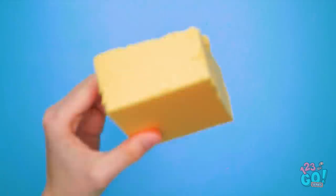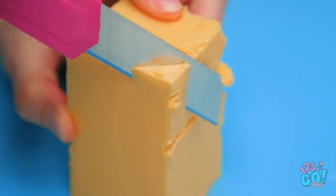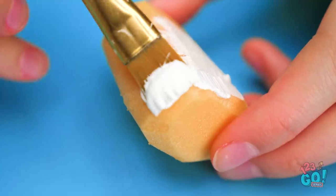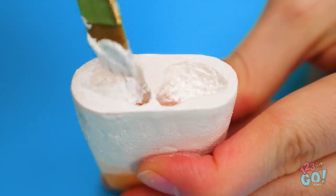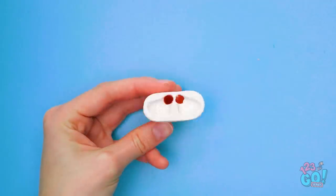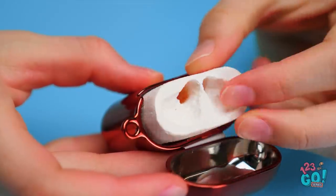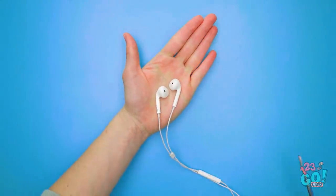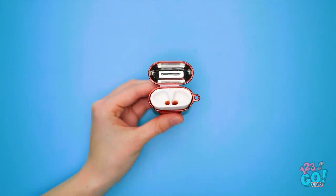Wait a second. I think I've got a great idea! I knew this block of foam would come in handy. I'll have to start carving this down with my knife. That's a pretty good shape. Now to bring in the paint — this white paint should do the trick. Excellent, that turned out great. Next, I'll need the actual earbuds case. I'll just slip this foam one inside. Time to bring in the earbuds. I'll have to cut off the cords, and now I'll put them in the foam holder.